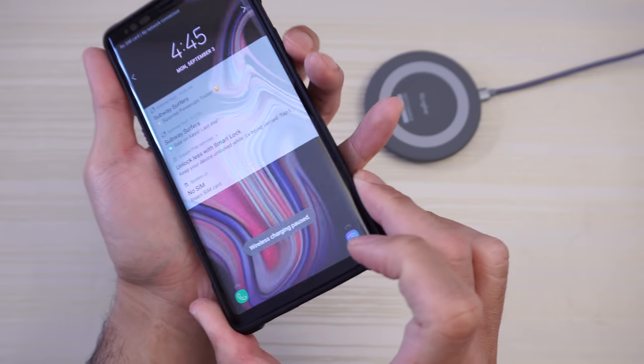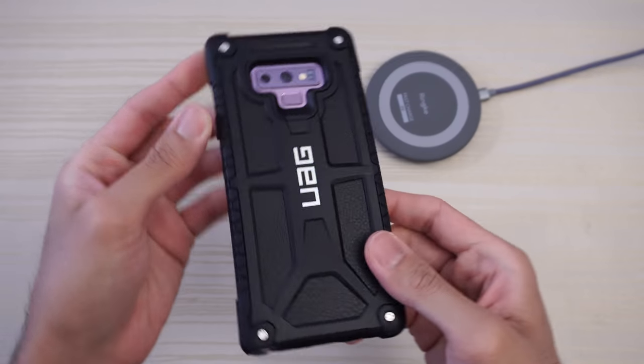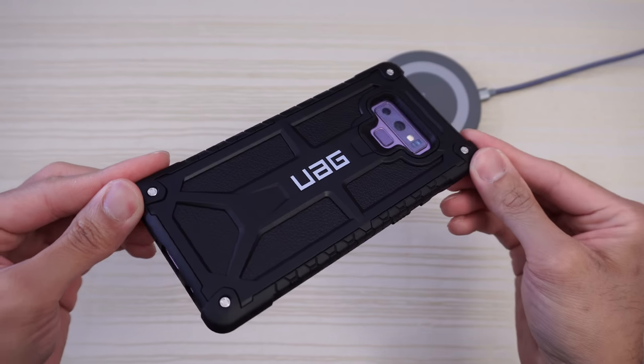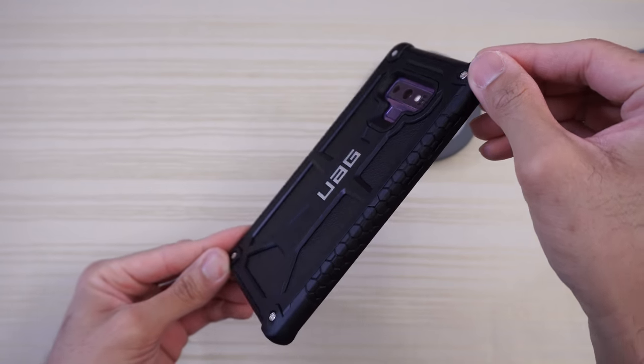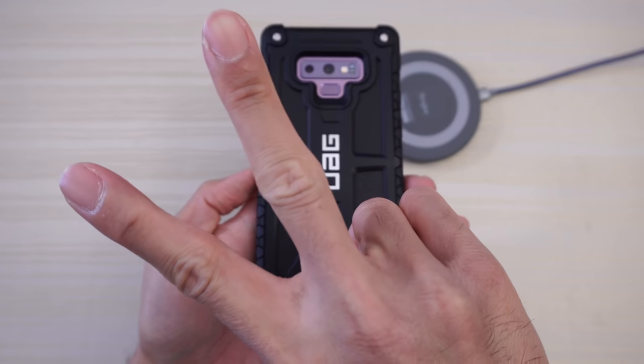So this is the UAG Monarch case for the Samsung Galaxy Note 9. If you're interested in this case, I'll go ahead and put a link in the description down below. Thanks for watching. Peace out.